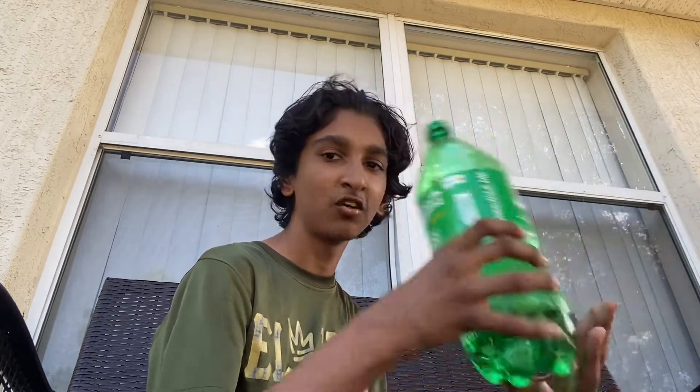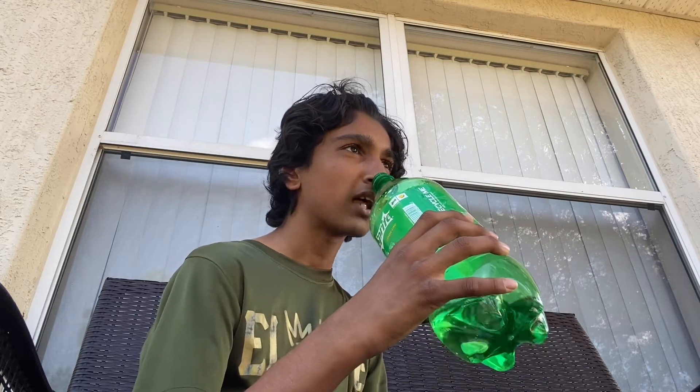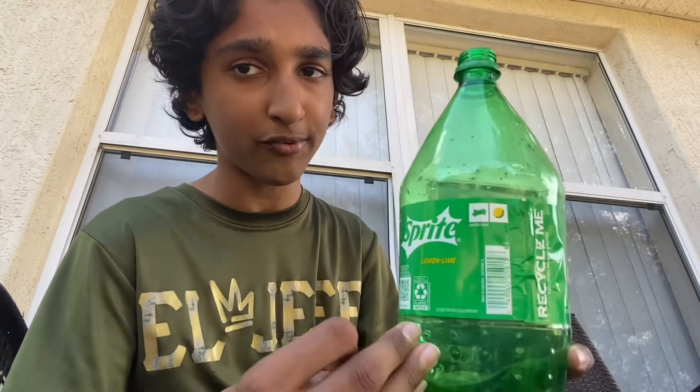Let's see how fast we can chug this. The smell — this does not smell like Sprite Zero Sugar. In my opinion, Sprite Zero Sugar is way better because it has a special chemical called phenylalanine. Now phenylalanine is 200 times sweeter than sugar, which means this regular Sprite is garbage — it only has 77 grams of sugar versus 200 times the sweetness.